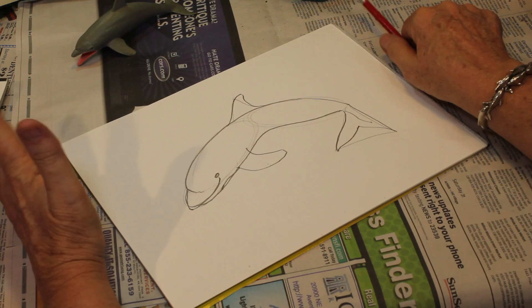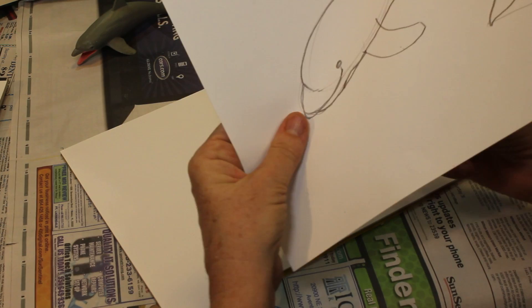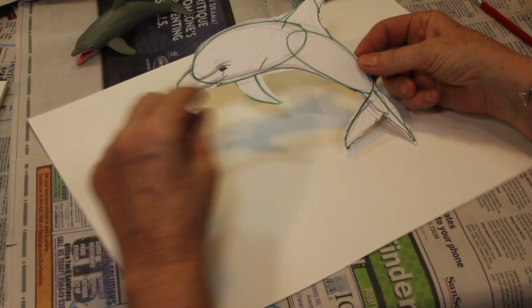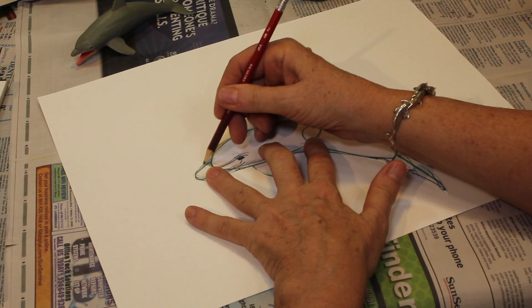Now we're ready to do some cutting out. Using our scissors, I'm just going to go ahead and start cutting my dolphin out. You can just follow along those lines and get it all cut out. I have my cutout dolphin — this one has the shapes clearly drawn in green. Turn it over and you see it's a pretty clean picture of the dolphin. I'm going to place this on my paper — you can decide how you want it, wherever you want to put it. Then go ahead and trace it.